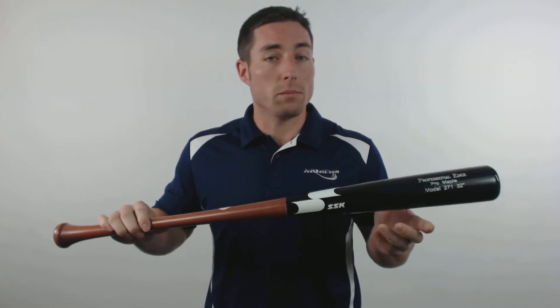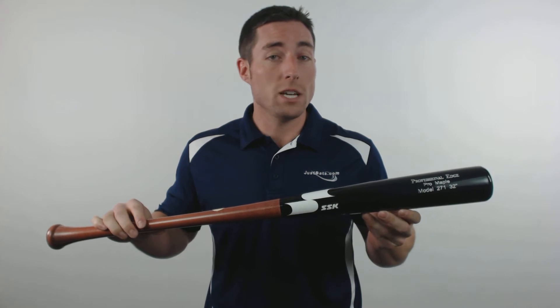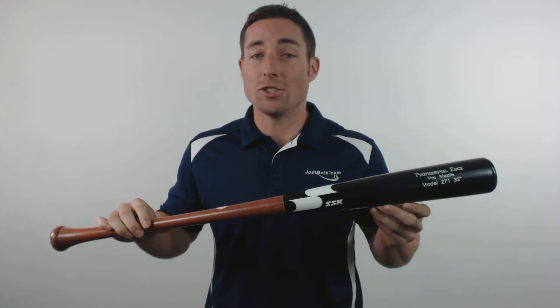Because of that longer taper and medium barrel, the 271 turn is a great choice for a player looking for faster swing speeds as well as more bat control. Check it out today along with the other Professional Edge series bats at JustBats.com, where the shipping is always free and we're here for you from click to hit.